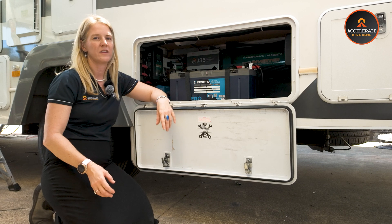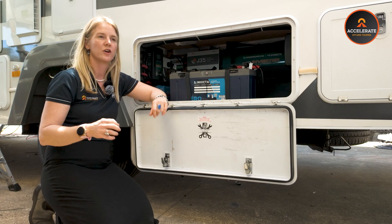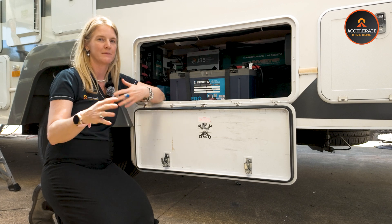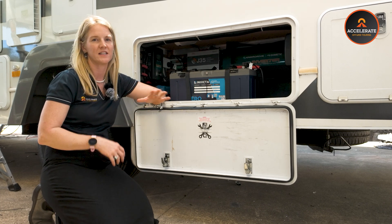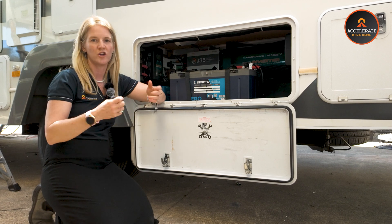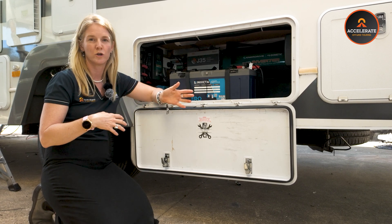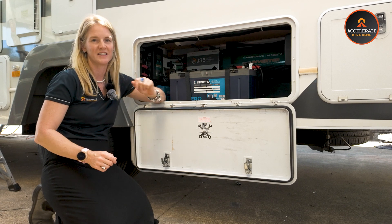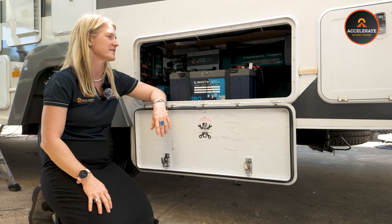The transfer side of the inverter means that when you're running off your batteries and you plug into mains power, it's a seamless integration — no dropouts on your AC system or whatever appliances are running, everything just keeps going. And the same when you unplug: if you've got a load of washing on and you leave a caravan park, you unplug the power cord and your washing machine keeps going with no disruption to the cycle.